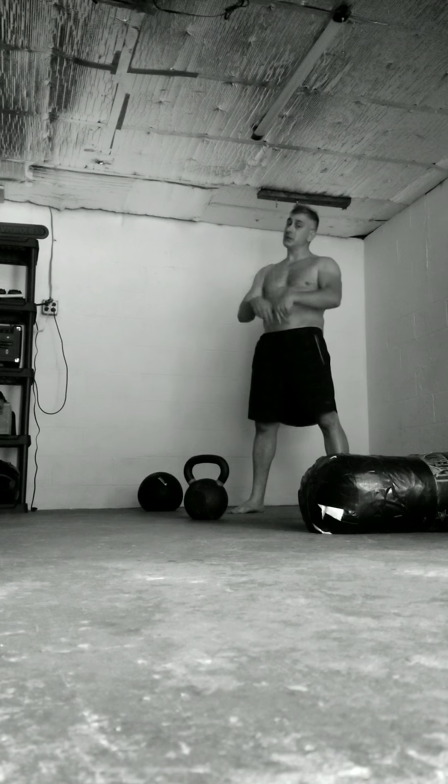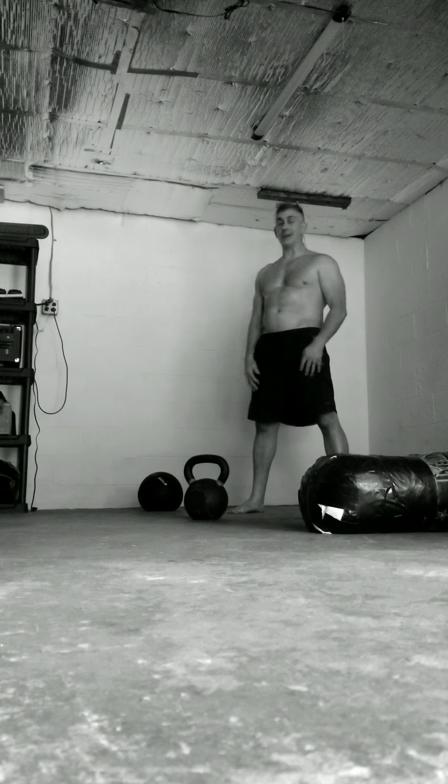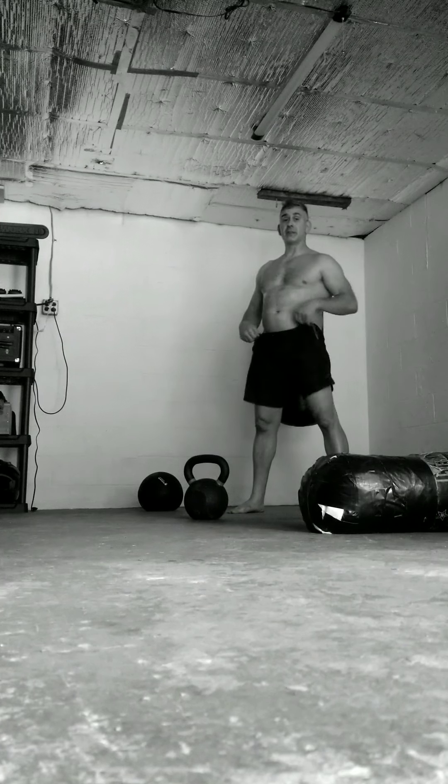I do recommend doing this with easy weight the first time. Number two: go outside and do it in the grass, or on rubber mats. If you're on cement and you lose focus or coordination, you're gonna drop the bell. I have broken horns before on bells that weren't quality, so just be mindful of that.